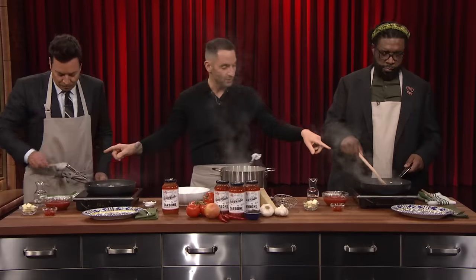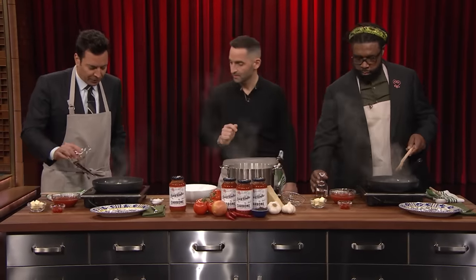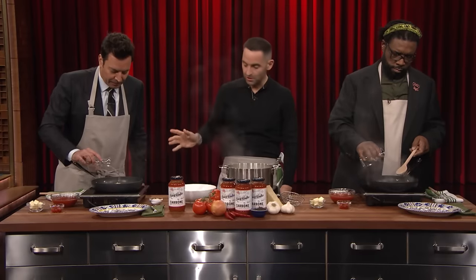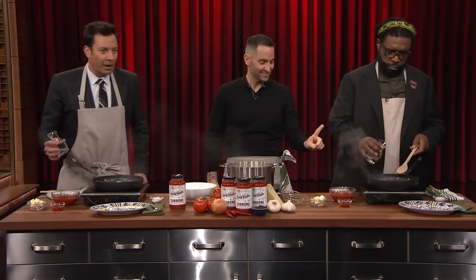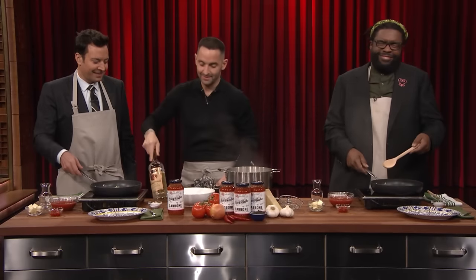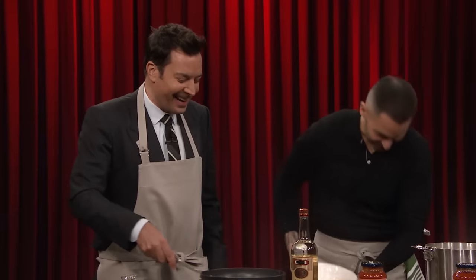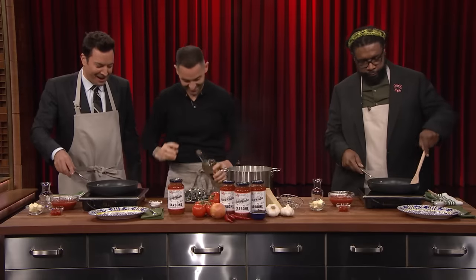The next thing you're going to do is you each have a little bit of vodka on your station. You're going to put a little splash of vodka in there. Just any vodka? I would suggest using a vodka that you'd be willing to drink, and since it's drinks-giving... I thought maybe a little toast to the chef real quick. Yeah, why not?